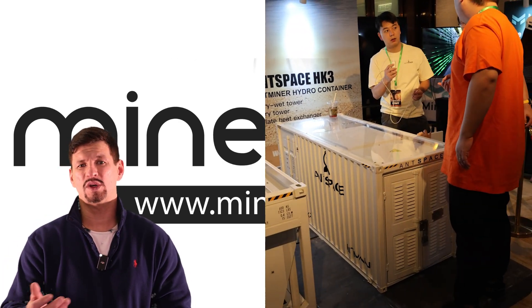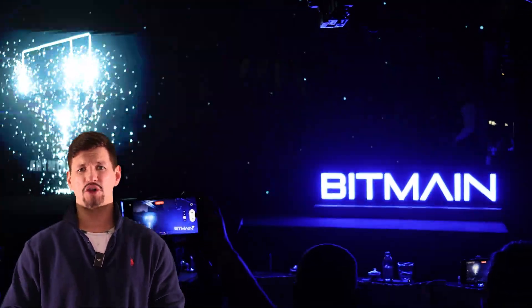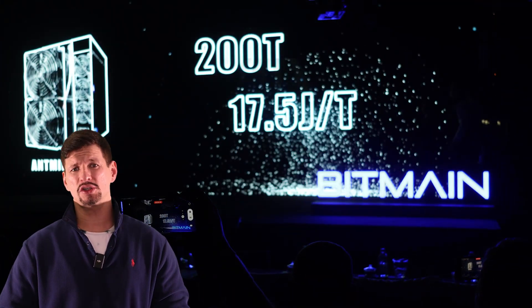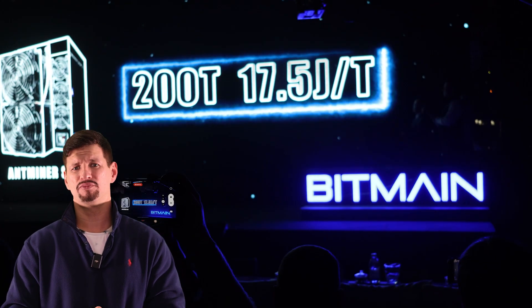At the launch party, it was advertised as 200 terahash at 17.5 joules per terahash, or 70 and a half watts per terahash. This is for the air-cooled version. They also have a hydro version which is 335 terahash at 16 or 16.5 joules per terahash — I believe it's 16.